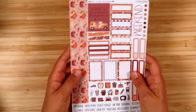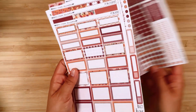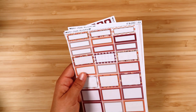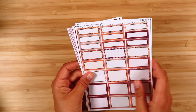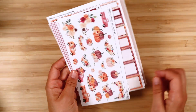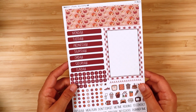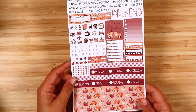The next kit is 186 — Pumpkin Picking. Here is the main weekly kit: the essential sheet, then the extras vertical, boxes, full boxes, washi, and there's a deco sheet for this kit. This one has really nice bold fall colors. Here's the journaling sampler, compact vertical, Hobonichi cousin, Hobonichi weeks, and daily duo.